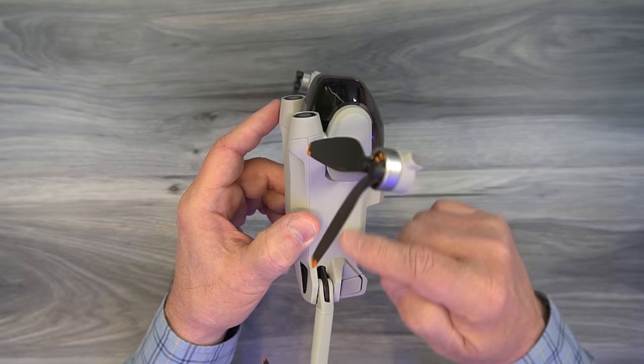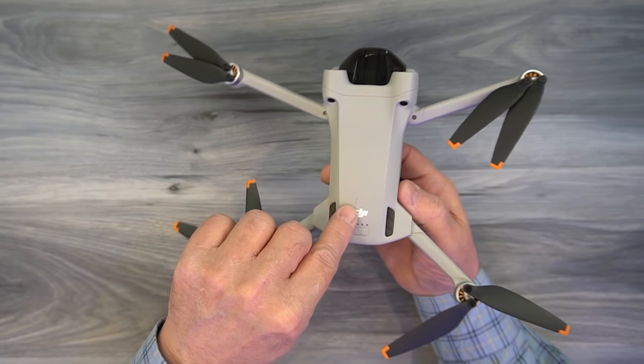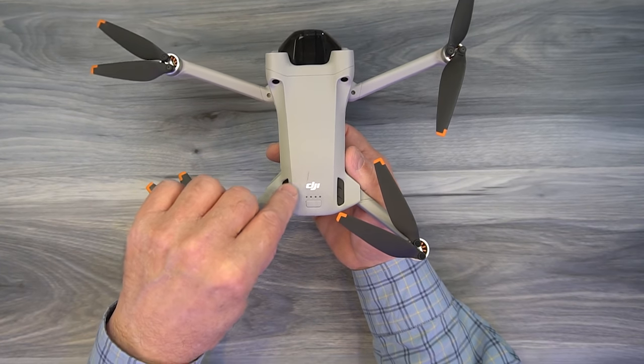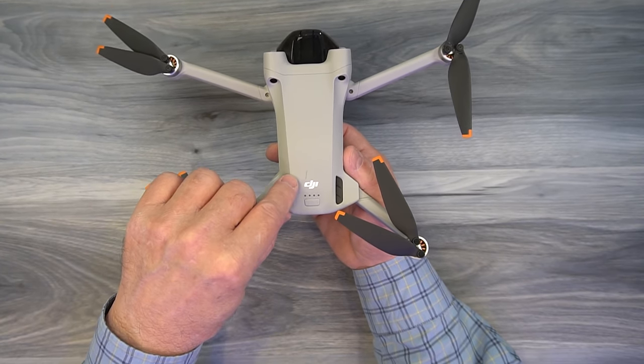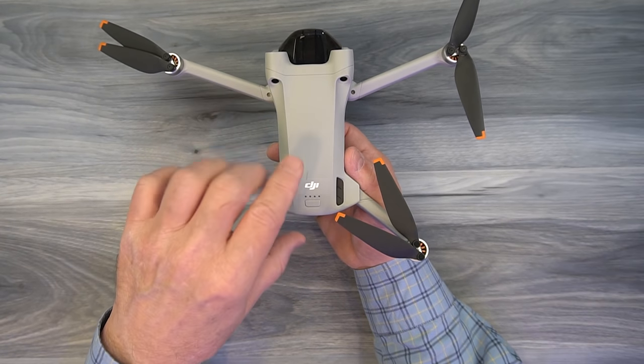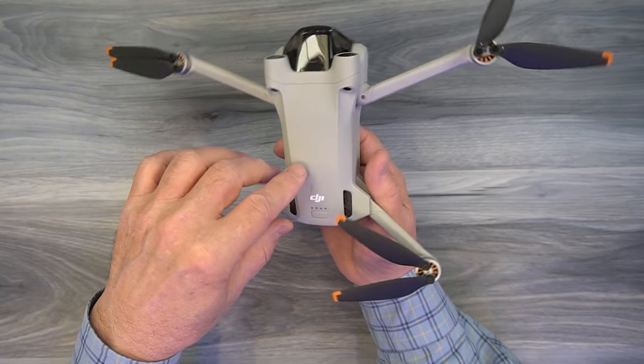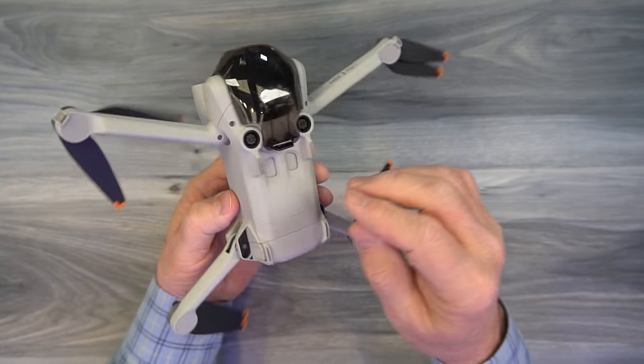Looking around the outside of the body, there's nothing notable on either side. You can see some scratches from crash testing — the drone was actually crashed successfully, but it took some genuinely careless flying to do so. There's also a bit of dirt on the side from field testing.